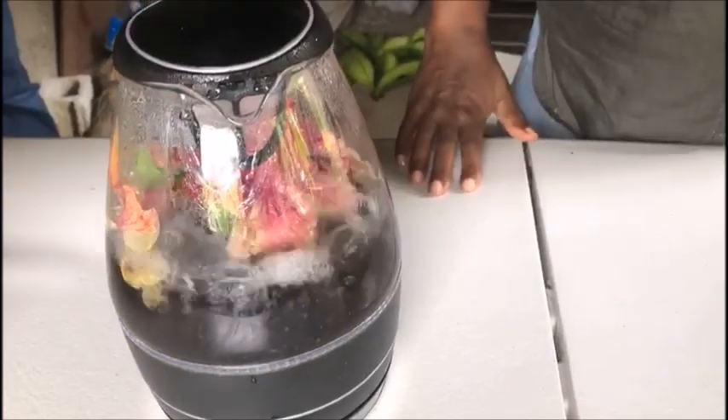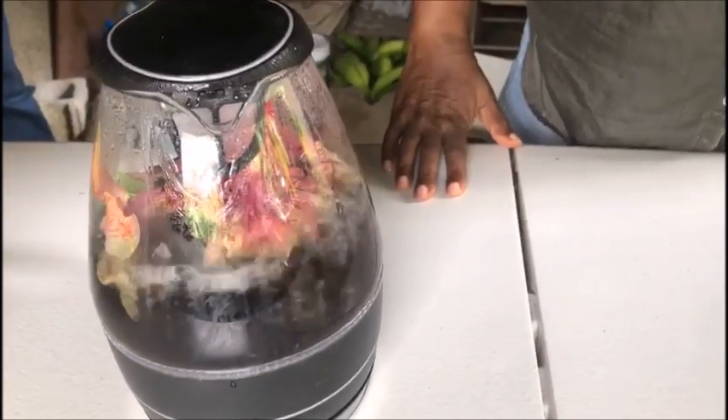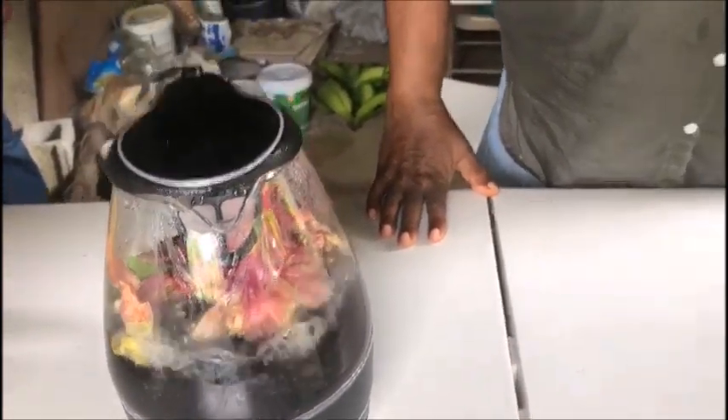I'm going to turn it off right there and let it steep. Normally we do sorrel overnight, but in the interest of time I'm going to give it half an hour. When I come back I will strain it and let you see. You can tell me in the comment section if you think the hibiscus plant and the sorrel petal or sorrel plant are the same thing.